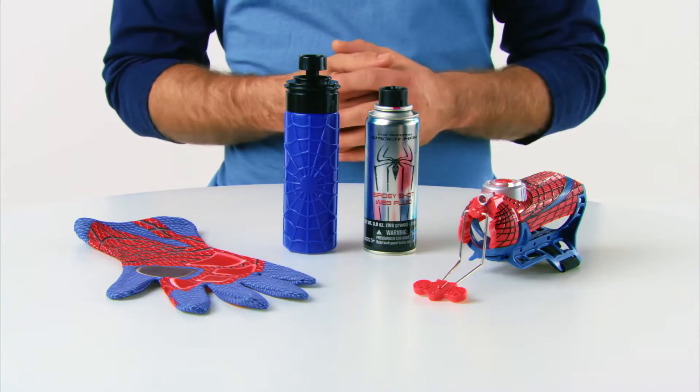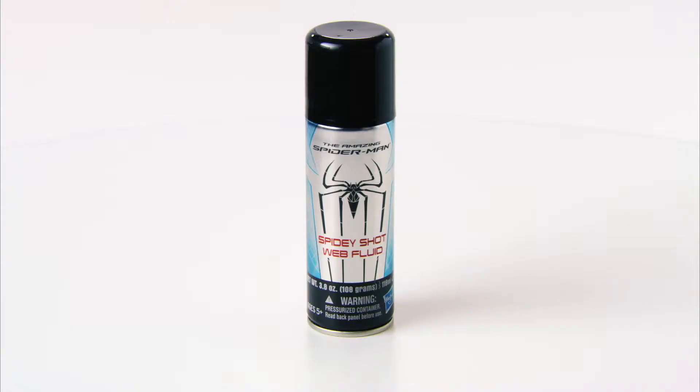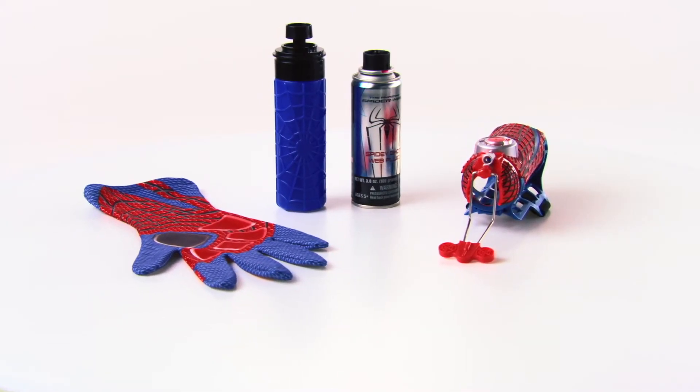The Spider-Man Mega Blaster Web Shooter is for kids age 5 and up, and includes one Spider-Man glove, one Mega Blaster Web Shooter, one cartridge of Spidey Shot Web Fluid, and one refillable water cartridge. Additional web fluid cartridges sold separately. Adult supervision is required.